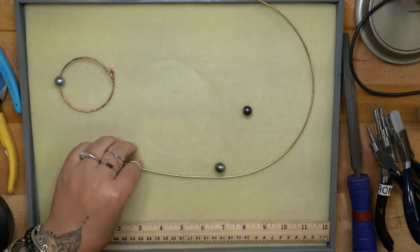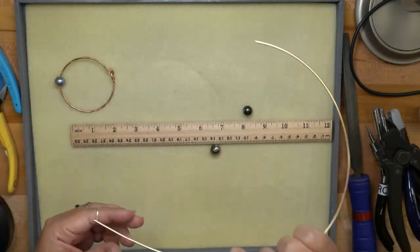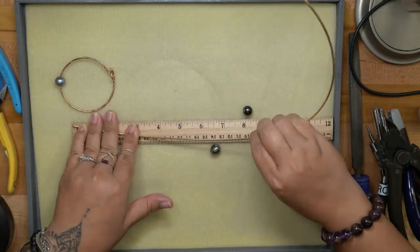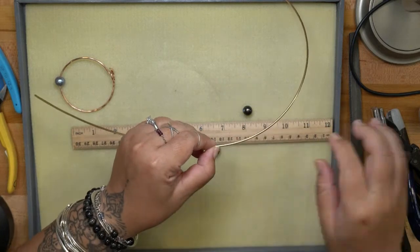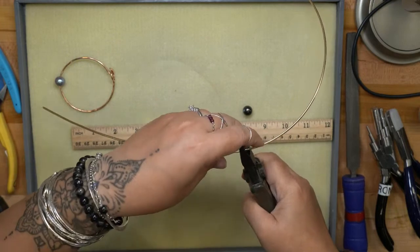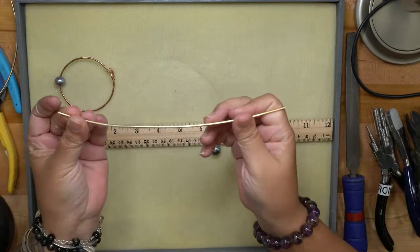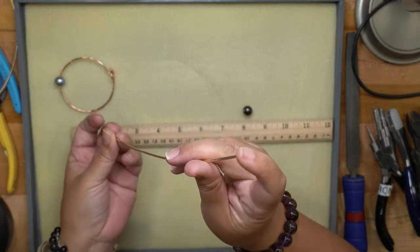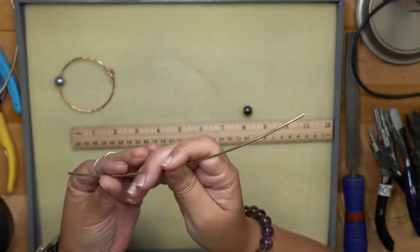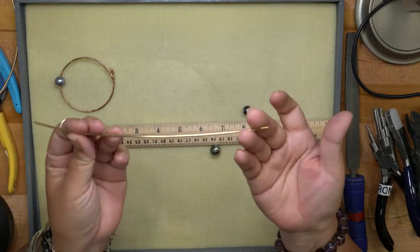I'm going to cut my wire to eight and a half inches using a ruler. Remember the finished length is going to shrink because of the hook and the loop. I have my wire cut — one end is kind of pointy, so I'm just going to leave that because when I size the bracelet to fit I'll probably end up trimming it off.